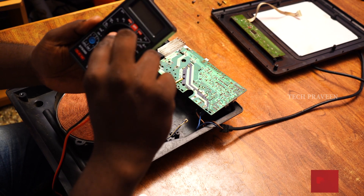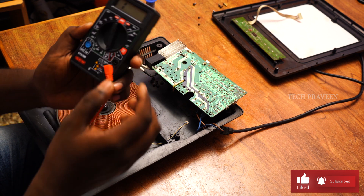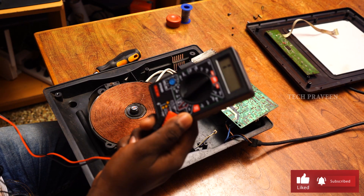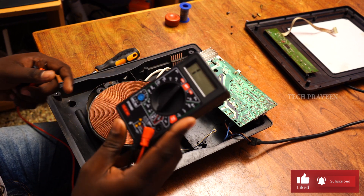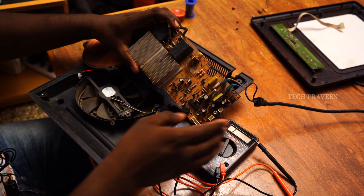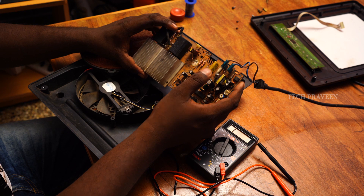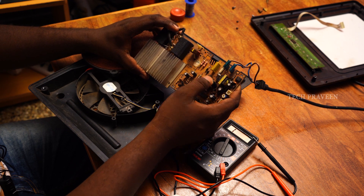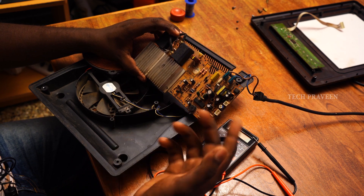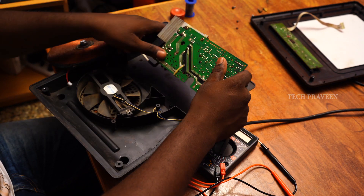This is a multimeter — this is for electronic sampling. We need to use it in continuity mode. Now let's check the power supply unit. In the power supply unit there are resistors, capacitors, fuses, and diodes. Here the diode is the failure. The power supply is at the right spot — low voltage.